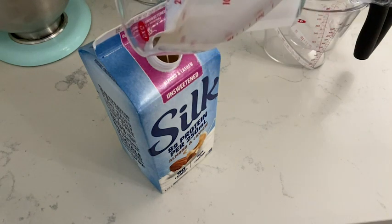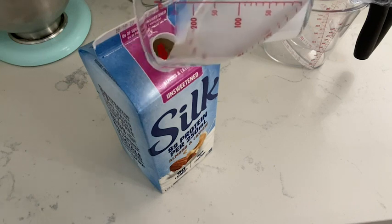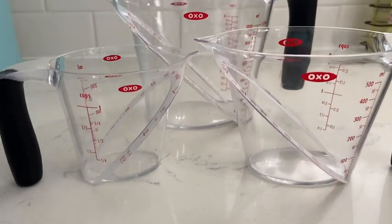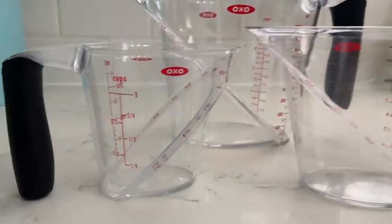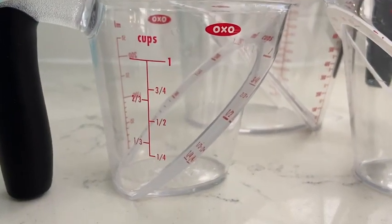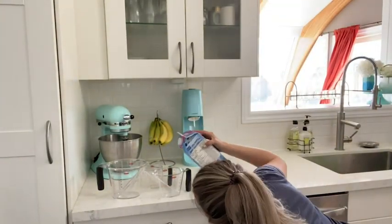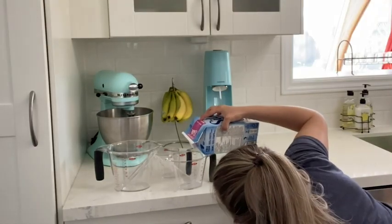The second pet peeve is that typically the measurements are only on the side of the measuring cup, which means that when you're pouring liquids you're either holding it up at eye level, or you have it down on your counter and you have to crouch over and watch as you pour to get an accurate measurement.